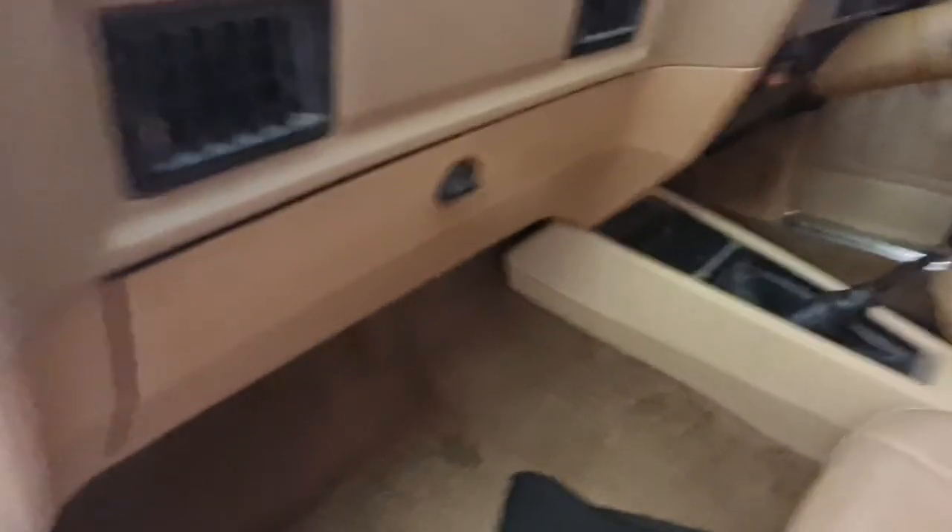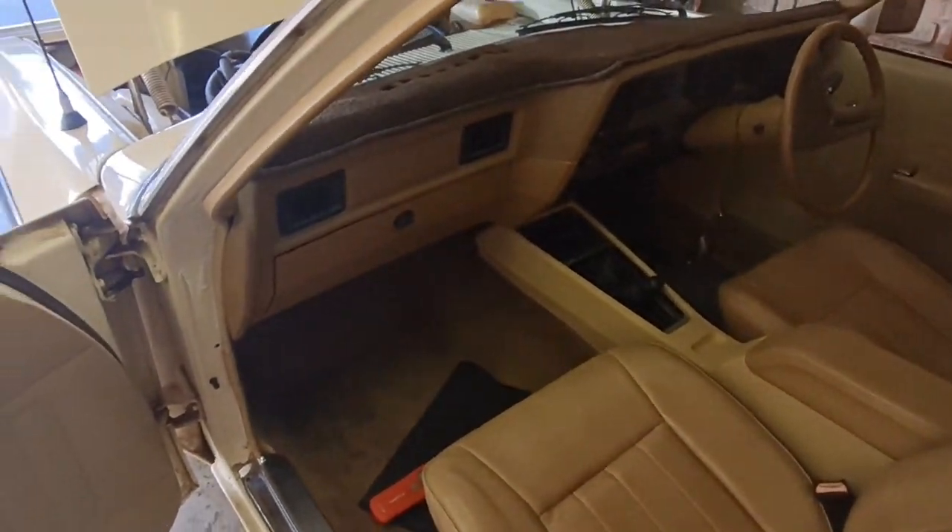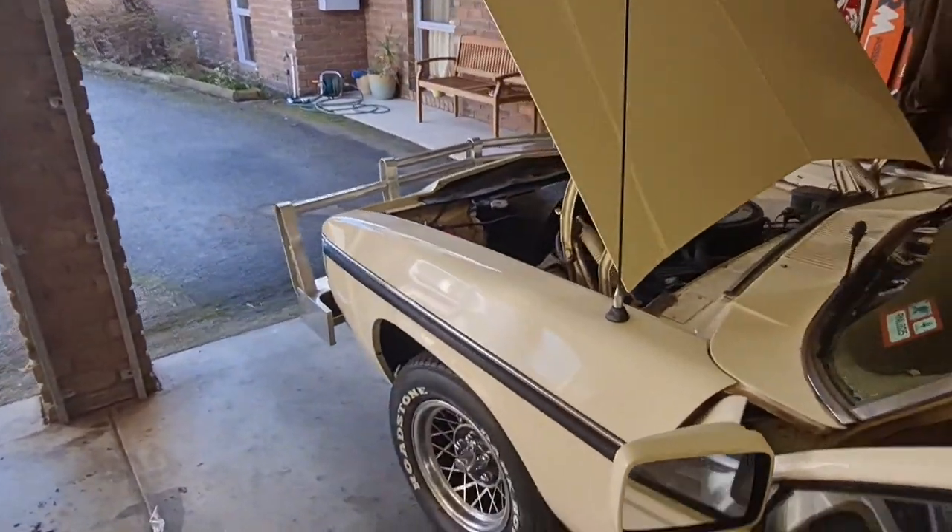That's how you do it — you don't have to take the glove box out, as various people have mentioned. There's no need to do that.